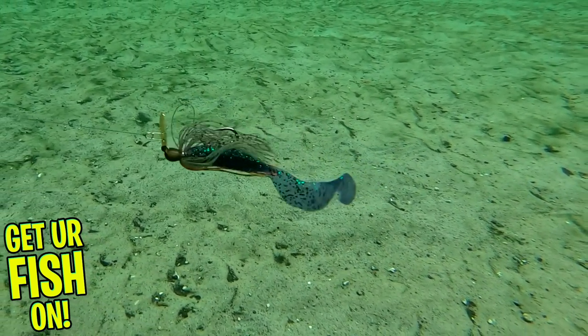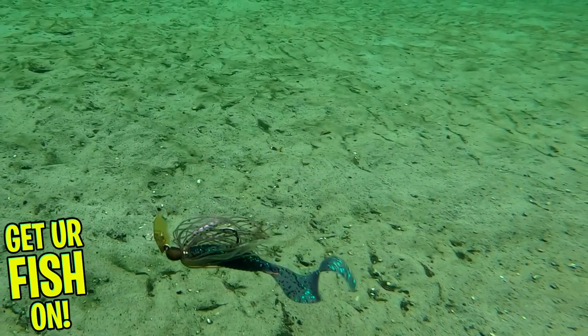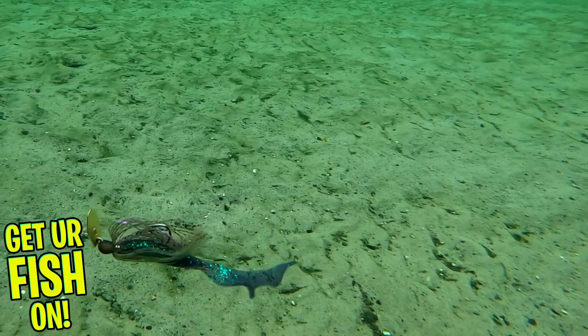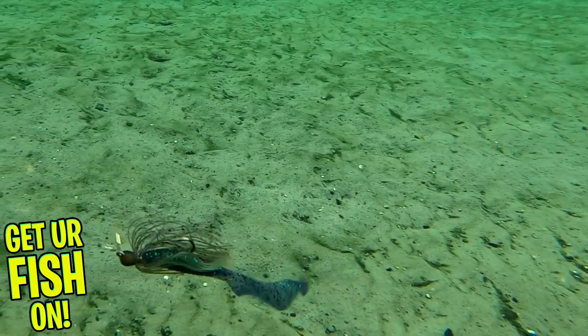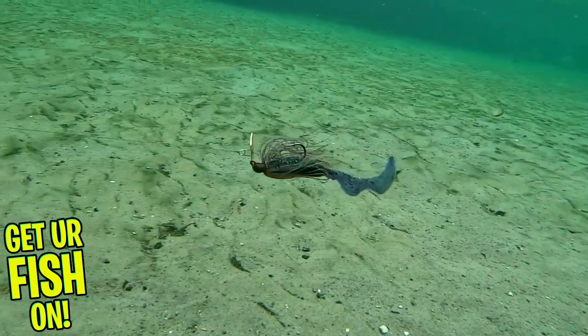The Minimax sings underwater, but not like me and you singing in the bathroom — we stink. This is the Pavarotti of chatterbaits, but smaller, more compact, but still delivers exceptional thumping and vibration like its big brothers.